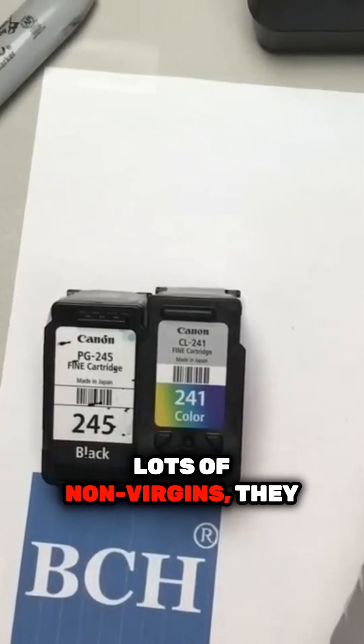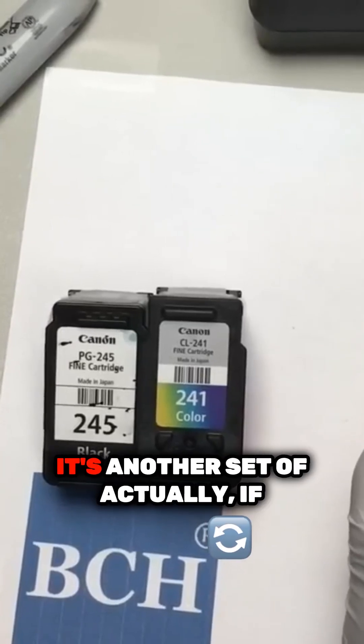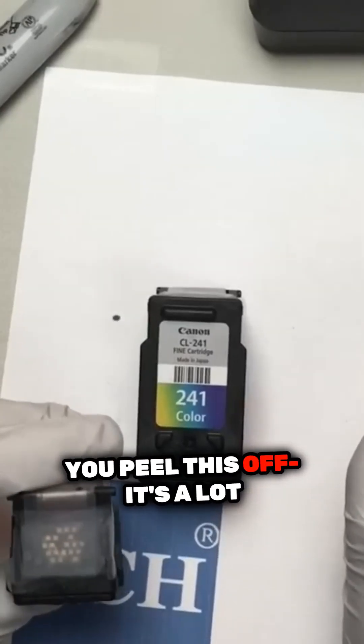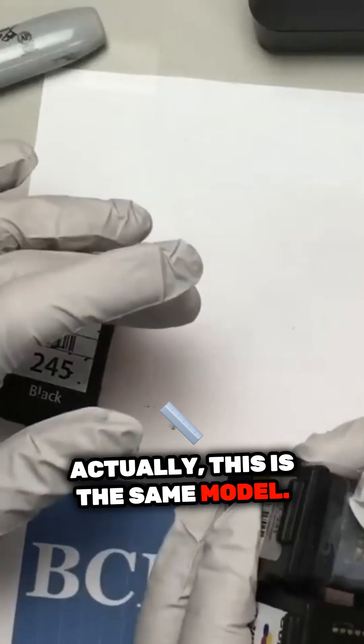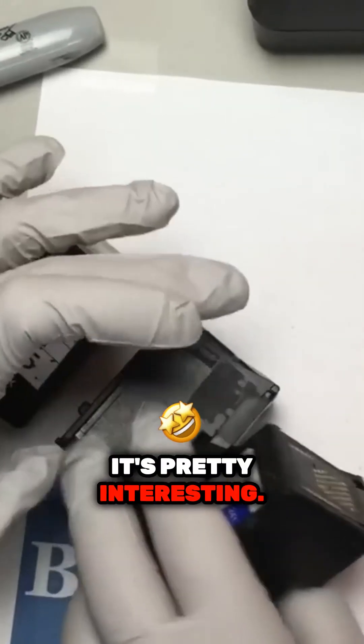This is a lot of non-virgin. They have this label here. It's another set of chips. Actually, if you peel this off — it's a lot smaller. Actually, this is the same model. So if you peel this off, it can become this. It's interesting.